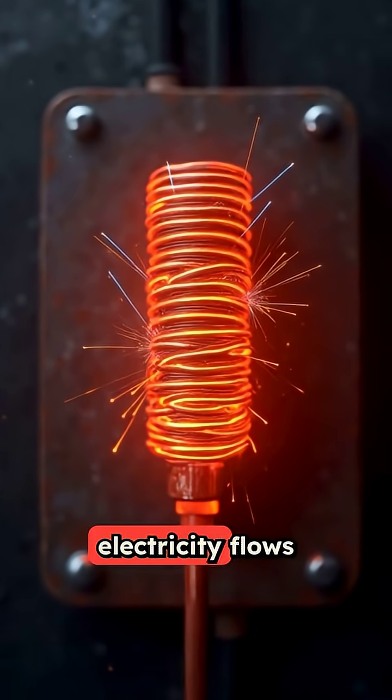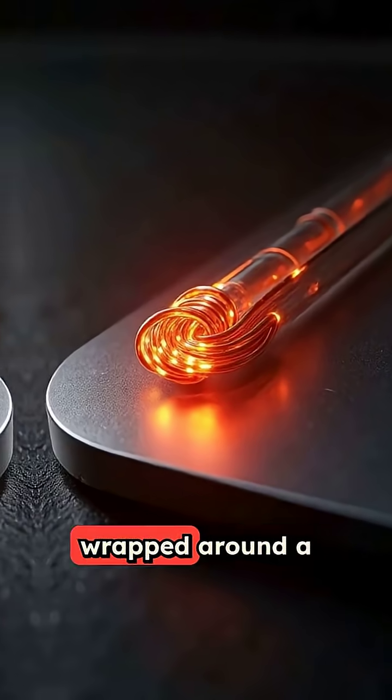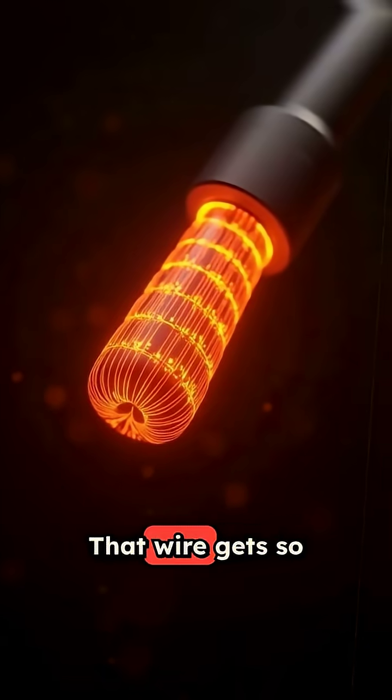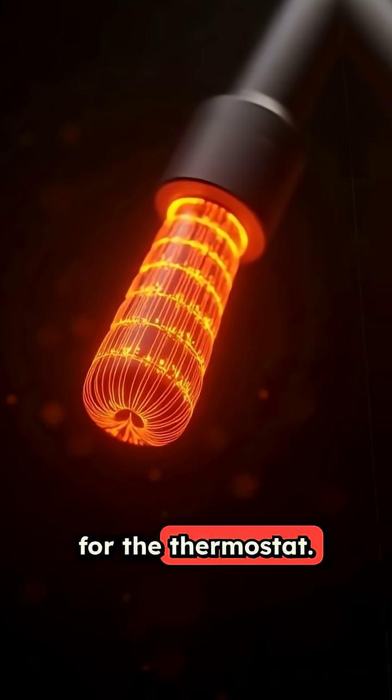When you plug in an iron, electricity flows through a heating element that's literally just a coiled wire wrapped around a metal plate. But here's the crazy part: that wire gets so hot it would melt the plastic handle in seconds, if not for the thermostat.